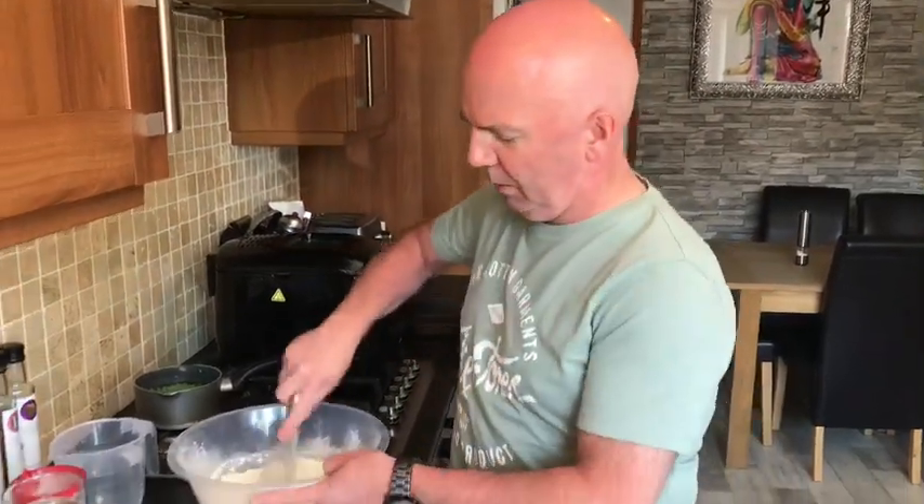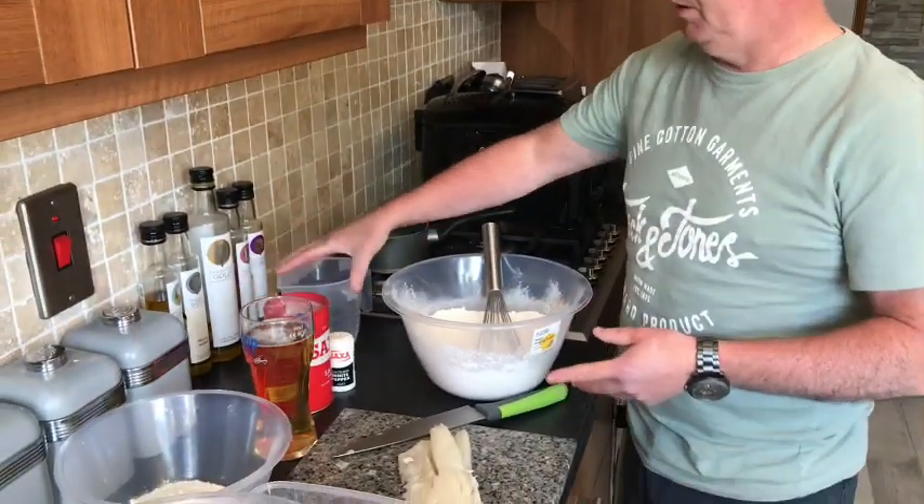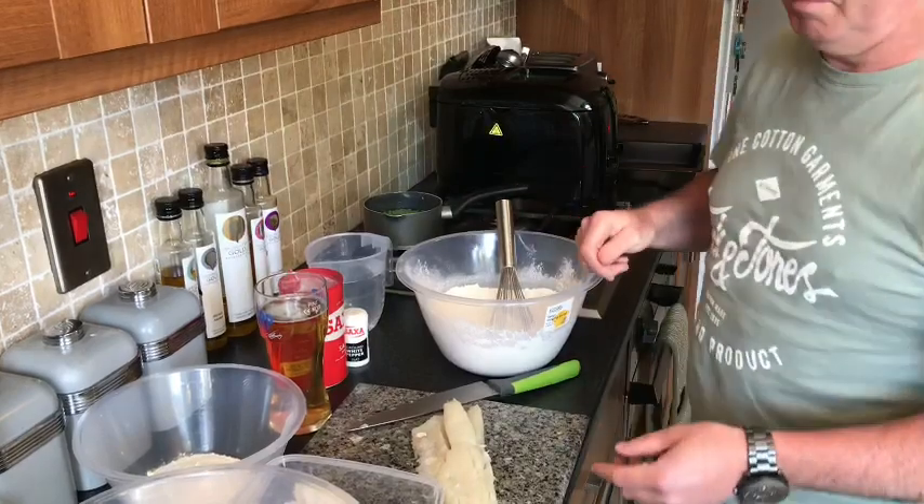Today folks we're going to make fish and chips for our lunch. We've got our flour, self-raising flour, got our beer, salt and pepper, and some water to thin our batter a wee bit.